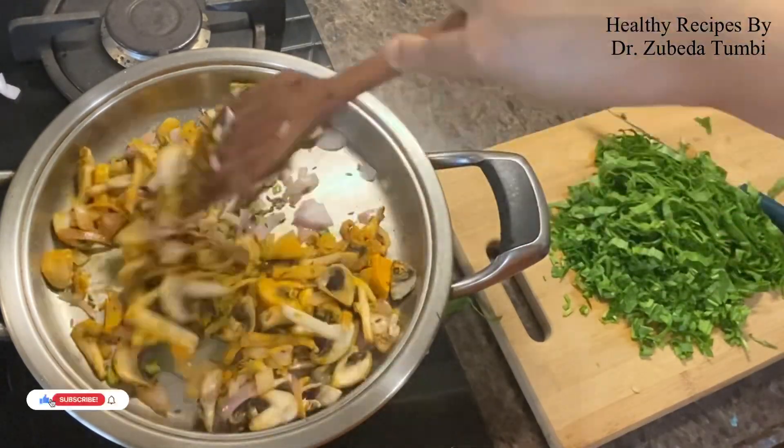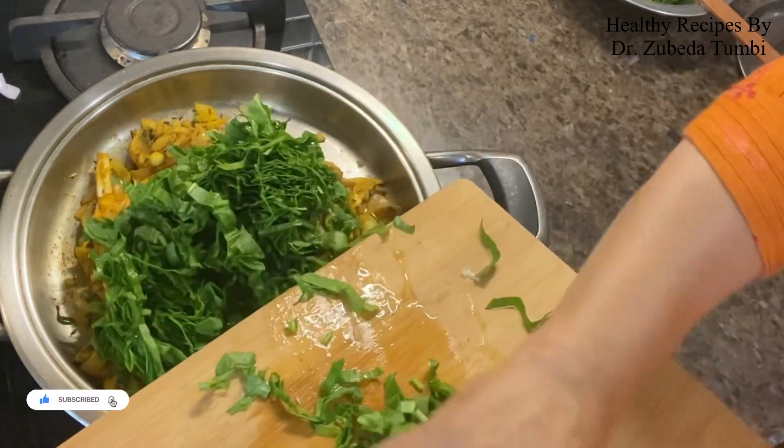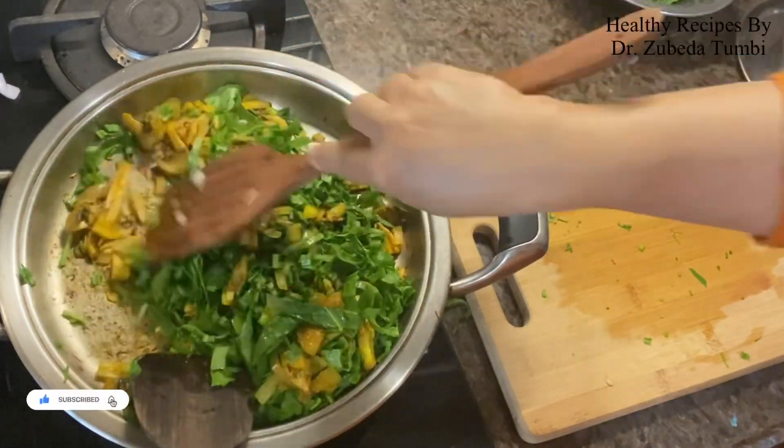Add dry turmeric powder. Turmeric and garlic, as we know, are immunity boosters. Then add the baby spinach, which is filled with the goodness of not just fiber but carotenoids that convert to vitamin A.